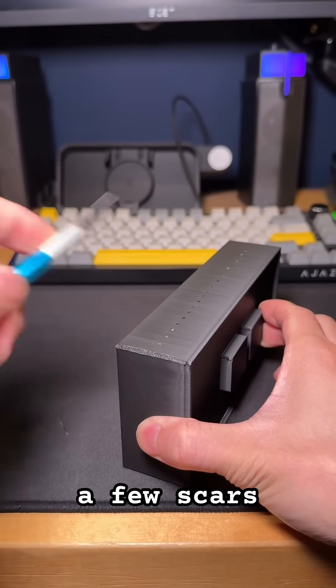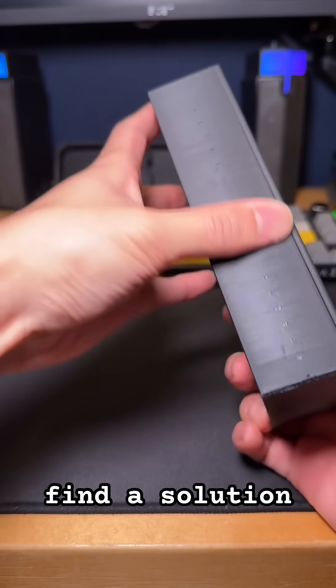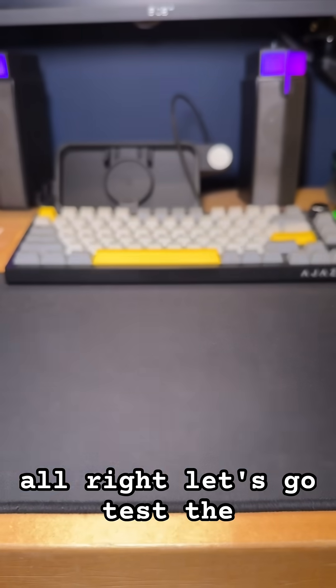The fin left a few scars on the print — not a big deal. We'll keep a note on it and find a solution later. Right now, the main focus is getting it to fit. Alright, let's go test the fit.